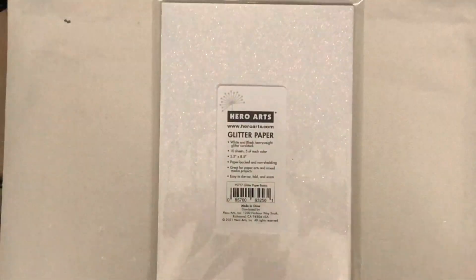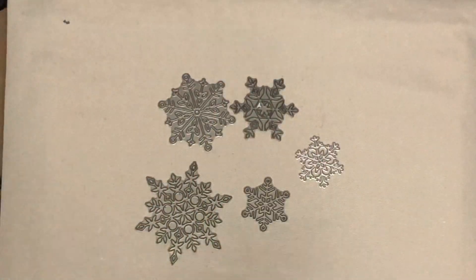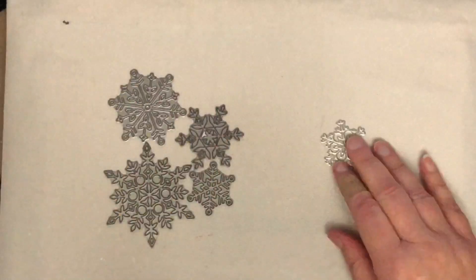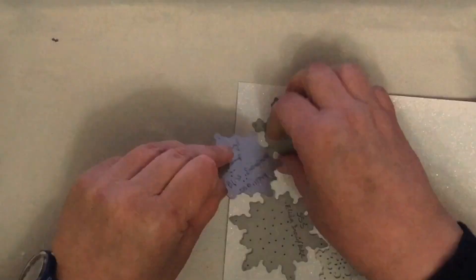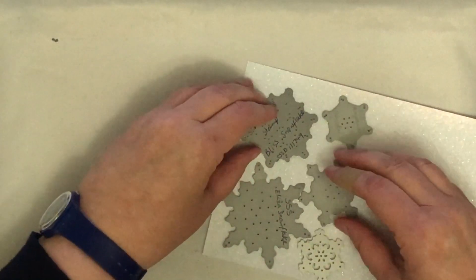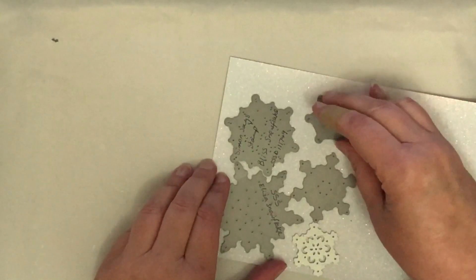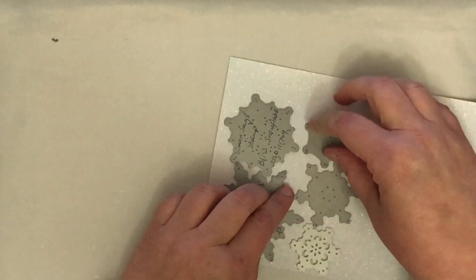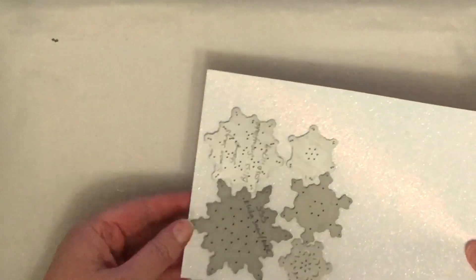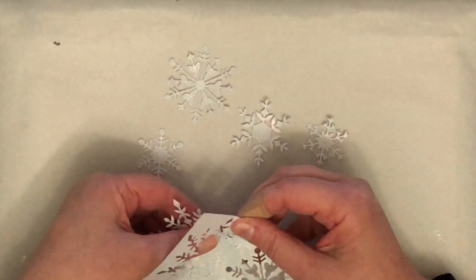I'm going to show you the card that I'll be casing a little bit later on. I'm starting by making snowflakes for the card. I'm using some glitter cardstock from Hero Arts — this particular pack comes with white and black glitter paper. I'm obviously using the white and I have a bunch of snowflakes here.